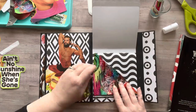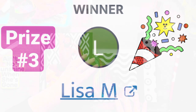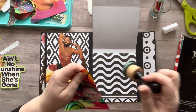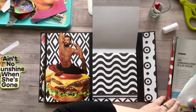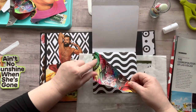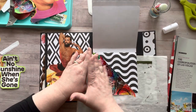Winner number two is Lisa M — you win prize number three! Prize number three is the two smaller stamp sets from the Dollar Tree as well as the scraper tool that I use. Congratulations Lisa, I hope you enjoy your prize. Thank you so much for watching and leaving me a comment. Please email me at relaxcutglue@gmail.com.